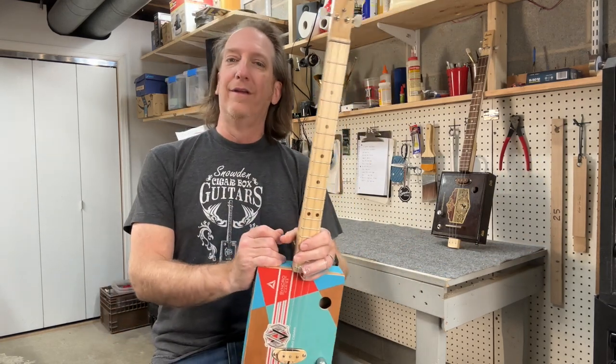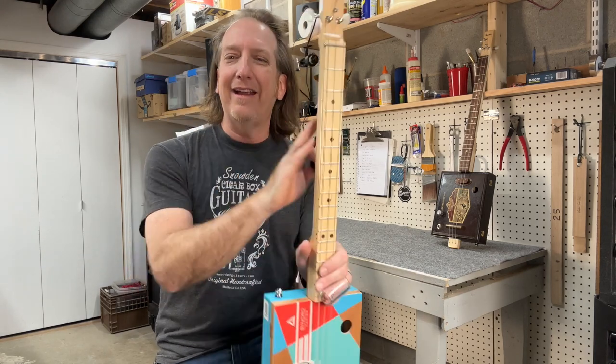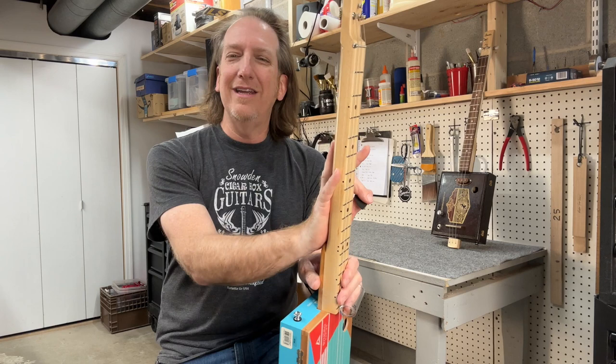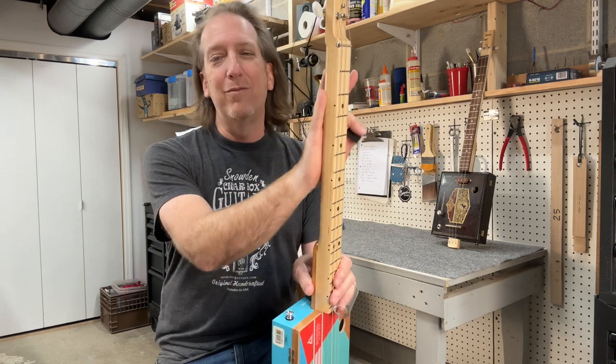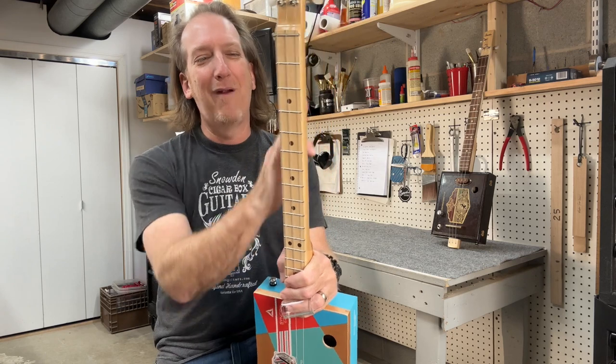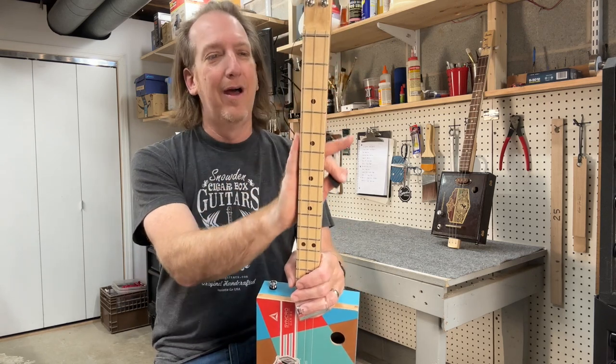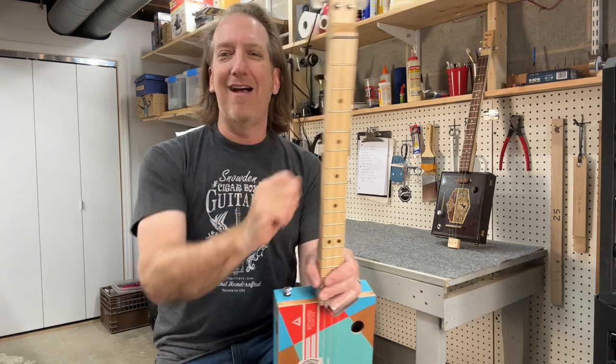Number eight: what's the neck made of? To me, a neck needs to be really stiff, strong, and made out of a hardwood. This one is made out of hard maple and the fretboard is hard maple too. Hard maple is great for fretboards and great for necks. Make sure you've got a good solid neck — that's really important.